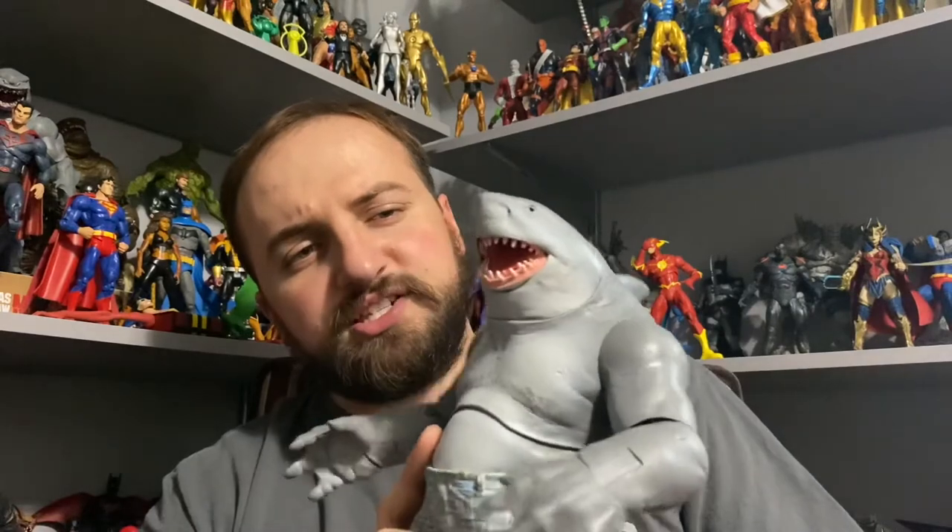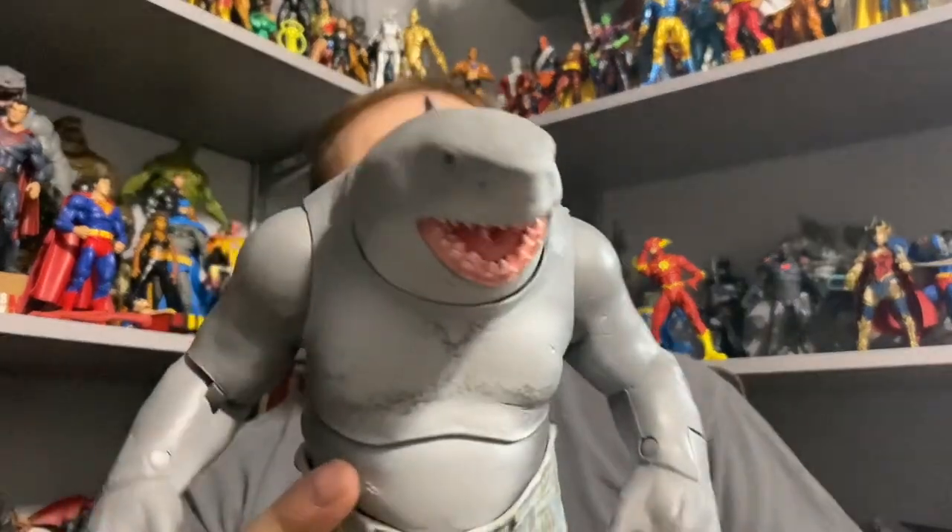The figure itself doesn't look bad — it looks nice and clean — but obviously you would expect to see blood here, and blood on his tongue. Instead it's just pink. There are two things people have been saying about what's going on with this figure.